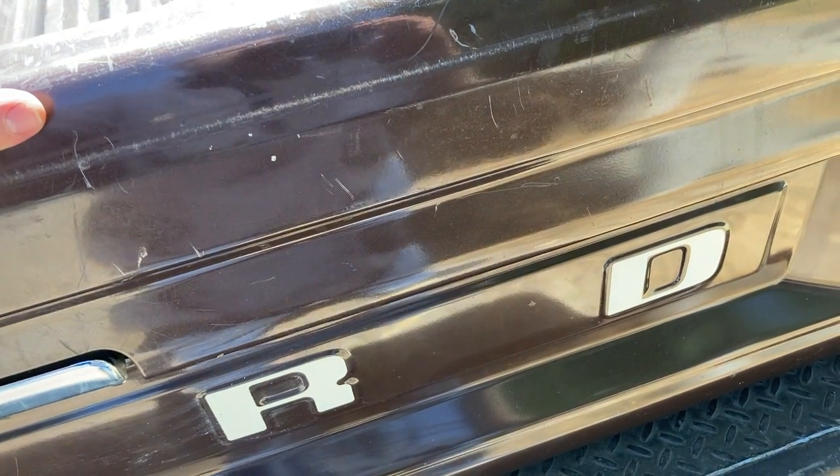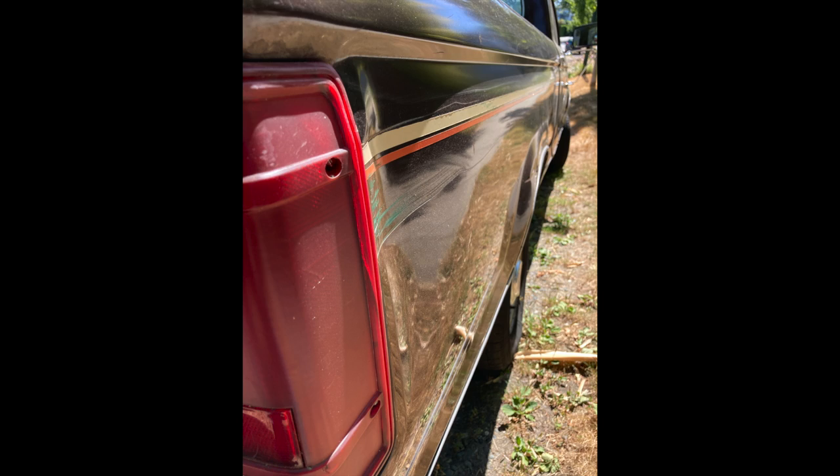I'm not saying this one doesn't have any problems, but for a 35-year-old vehicle this thing has very little rust on it.